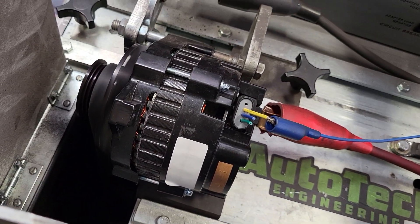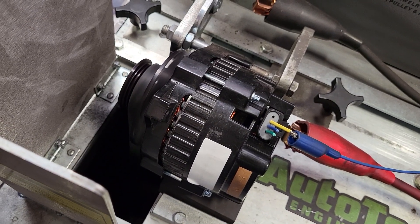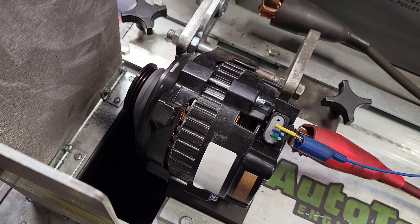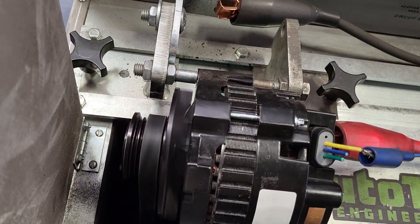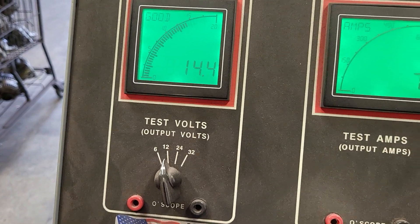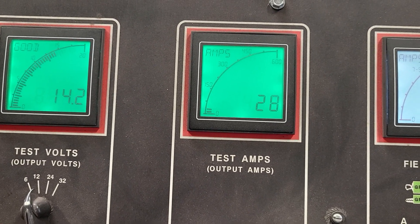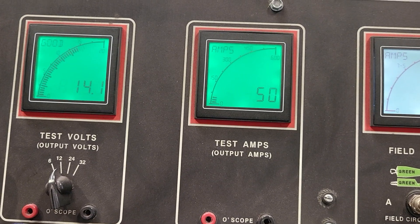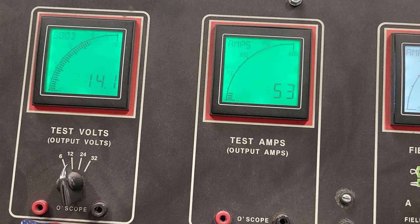Now we're going to bring it down to the idle output. Rotor speed is going to be 2100 RPM for the three-to-one pulley ratio here. 14.4 volts is the setting on these typically. Now we'll go ahead and do an amp draw on them to show you what it is that you'll see on the standard CS-130 alternators.